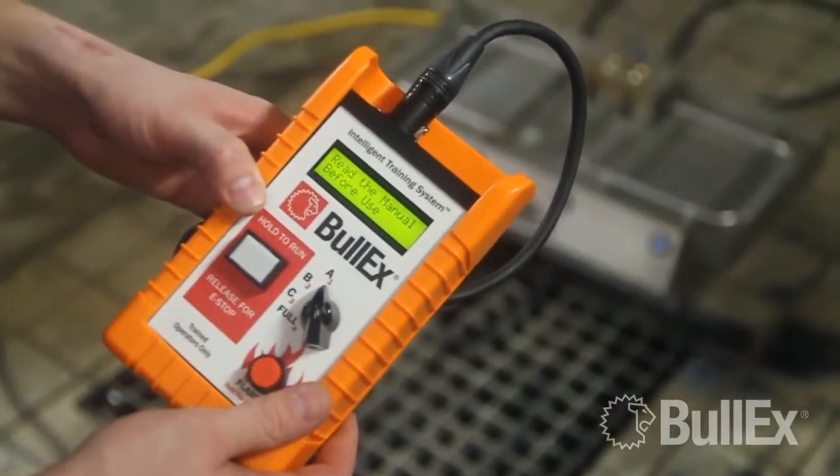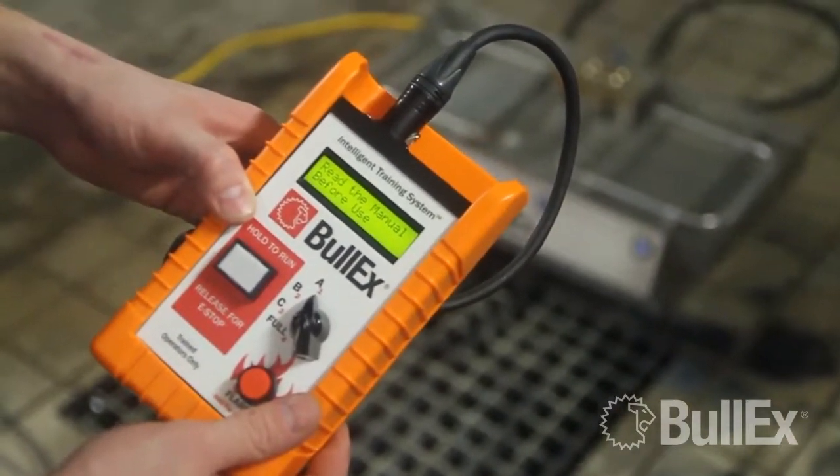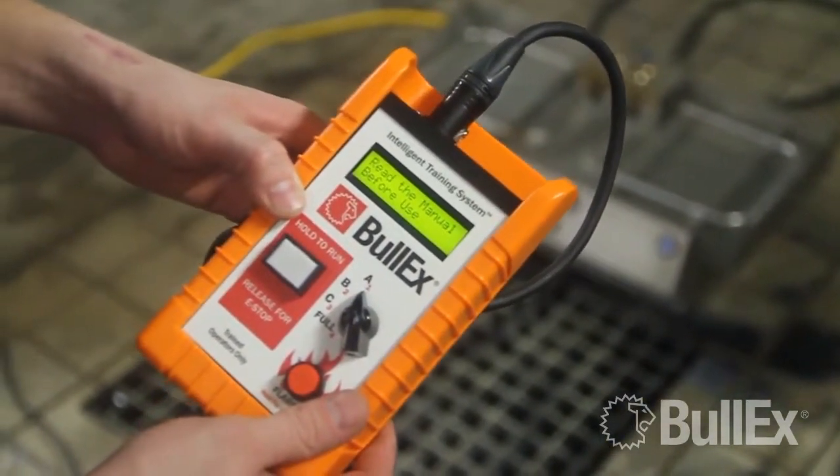If for some reason you entered the incorrect startup code or have forgotten your startup code, the first thing you're going to need to do is going to be cycle power to your system.